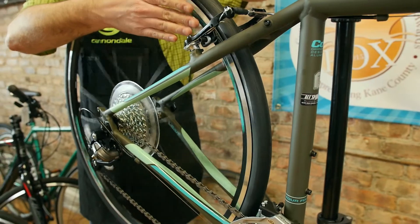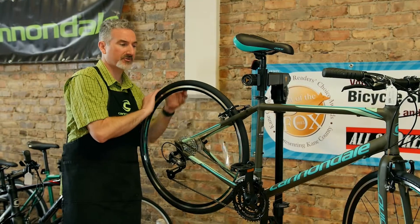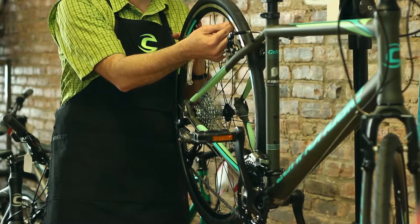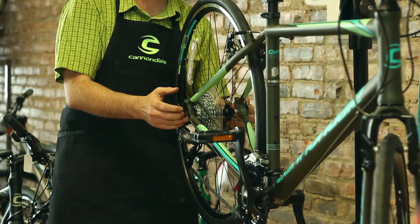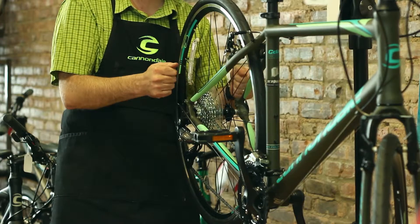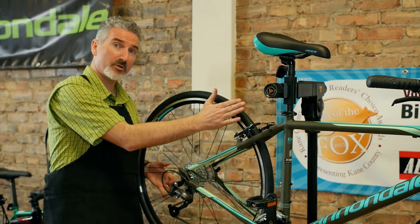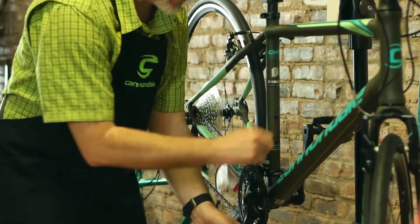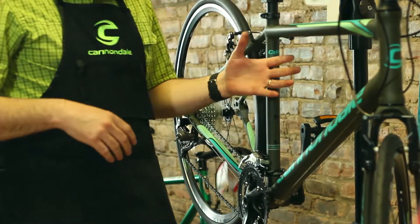We also want to check for trueness of the wheels. A lot of times that wheel is going to start bouncing back and forth. There are a couple things that'll cause that — sometimes you have a broken spoke, and a lot of times the spokes just need to be adjusted. Along with that, sometimes the bearings and the hubs get loose, so we need to tighten those to get the wheel properly true. We'll also want to check the bearings in the bottom bracket to see if those are loose, get that tightened up, as that can lead to bad shifting problems.